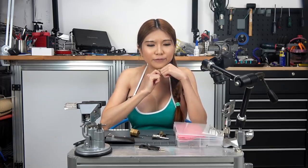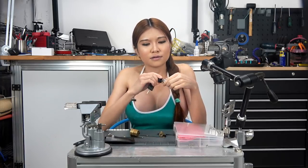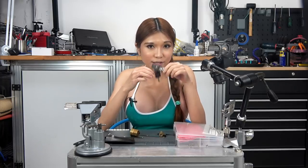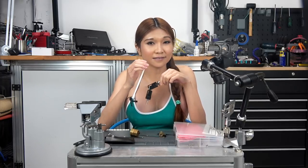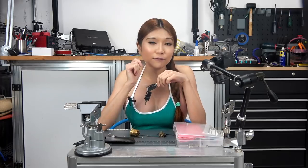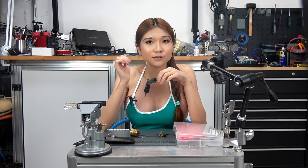So what about real lock picking? Well, what I do is I focus on cheap wafer locks, like this. This kind of lock is used to secure cabinets, desk drawers, and small lock boxes. Being able to open those quickly without damaging them is something you can learn to do consistently in just a few hours. And if you ever really need your lock picking skills in the real world, those are probably the sort of locks that will be most useful to open.